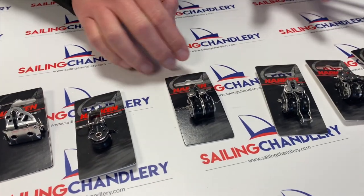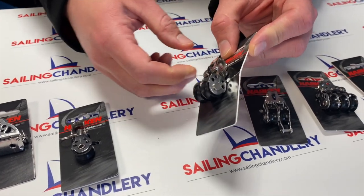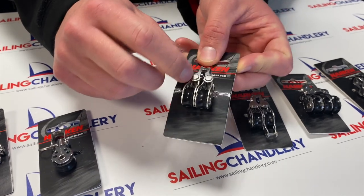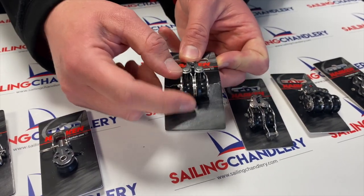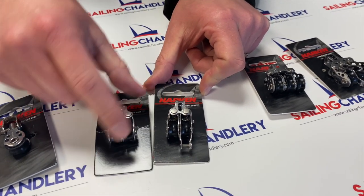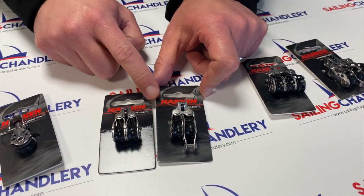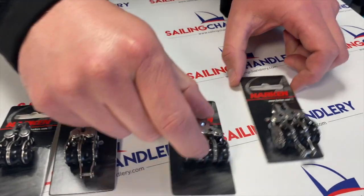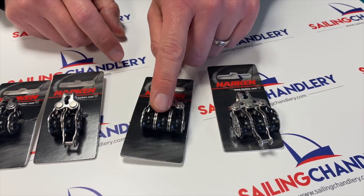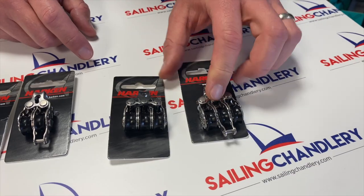Then we're on to the larger 16mm. As you can see, this is a double — very similar to the original 16mm but slightly taller with a fixing at the head. Two of those together for purchase systems. There's also one the same but with a becket, so you can come down and back a few more times. Then we've got the triples — three triple blocks stuck together for your purchase system, and a triple with a becket as well.